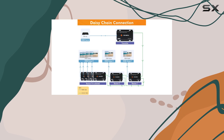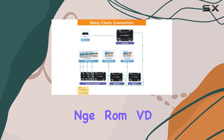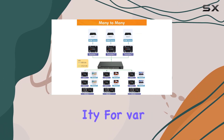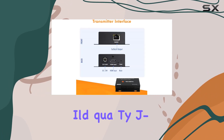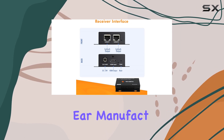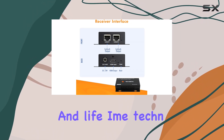The device supports a wide input power voltage range from 9VDC to 24VDC, ensuring flexibility for various installation scenarios. In terms of build quality, JTEC digital offers reliability with a one-year manufacturer replacement warranty and lifetime technical support.